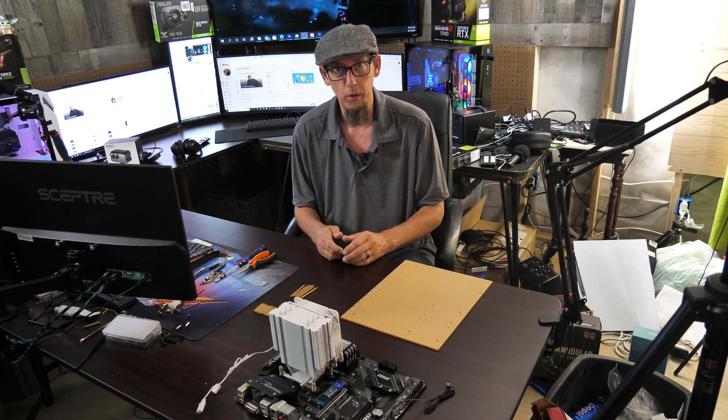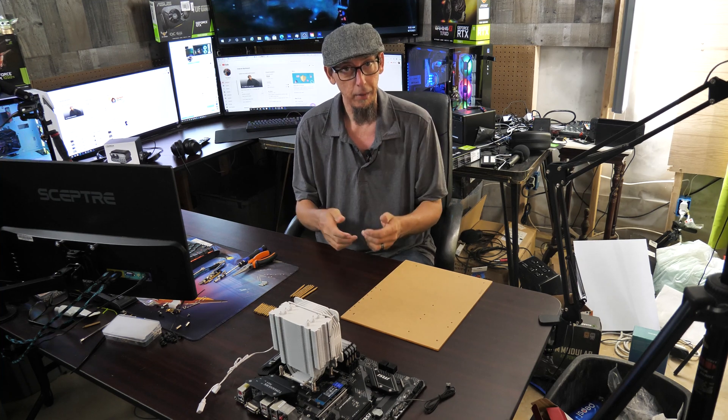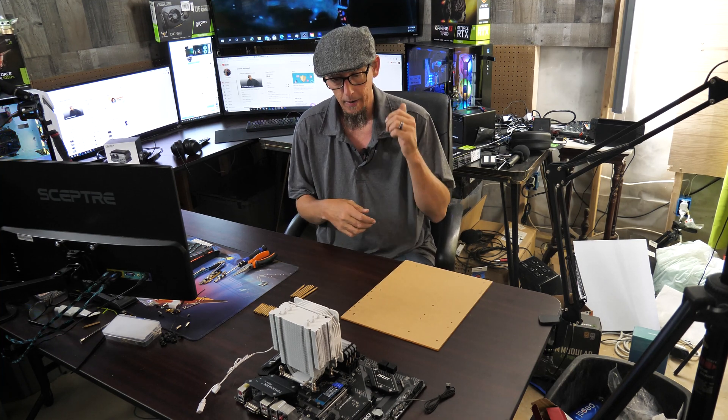What's up guys, Ron with CPP Tech. How are you guys doing today? Test bench, $30 or less.